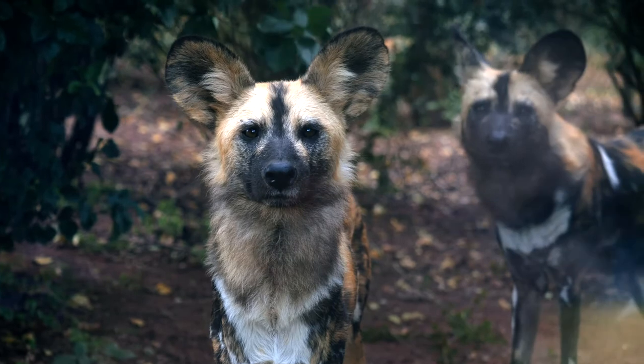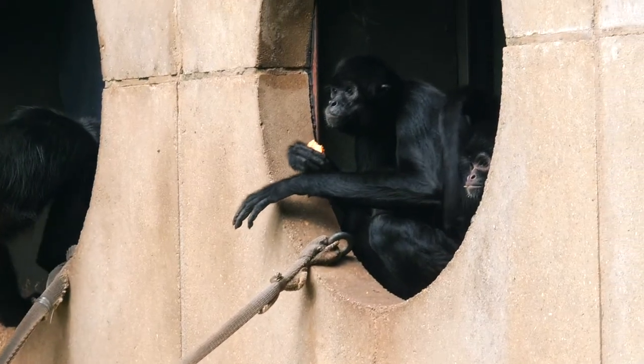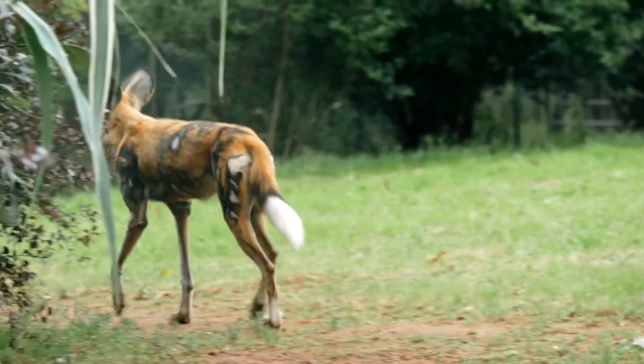Today we're out photographing animals, and here are 10 composition tips that you may find handy when doing so. These tips can apply for walkthrough enclosures, photographing through glass, open enclosures like this one behind me, or even out in the wild.